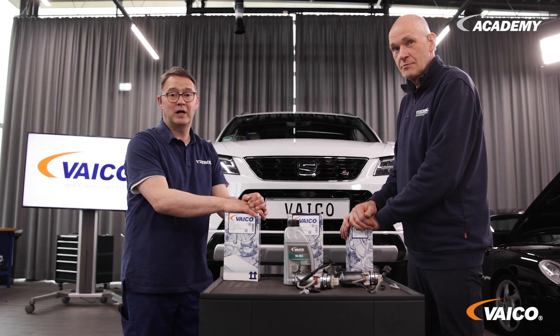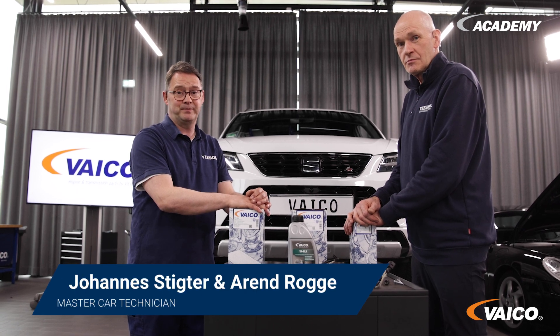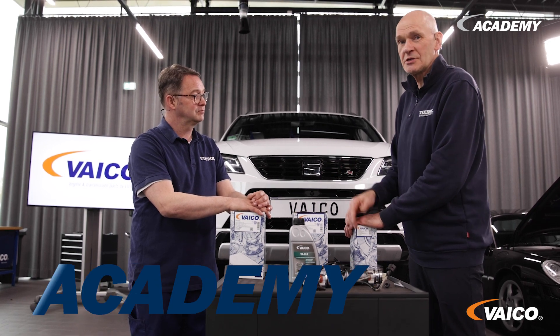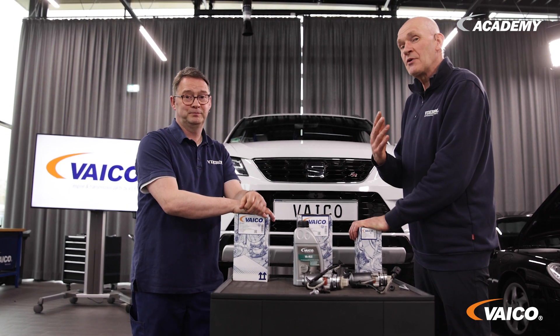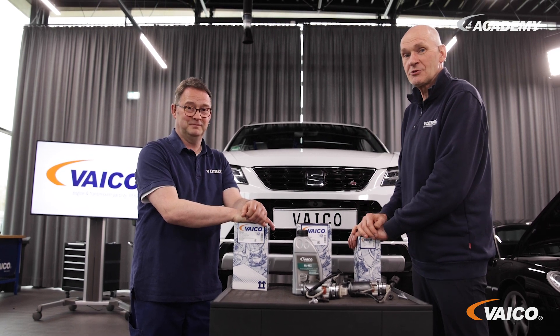That's it from us on the subject of maintenance on the Haldex transmission, using the example of a Generation 5 system. Of course, we also have the right kits for many other manufacturers and concepts in our program. We hope you enjoyed the video — give us a thumbs up, send us a comment with any questions or suggestions, and don't forget to subscribe to our channel.